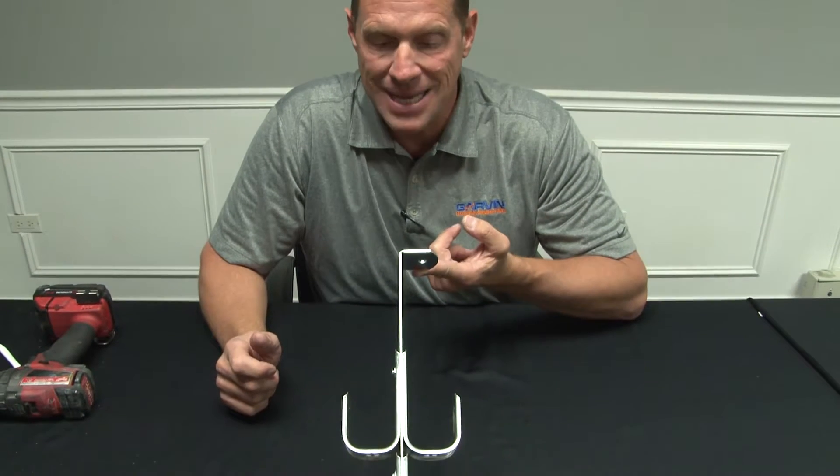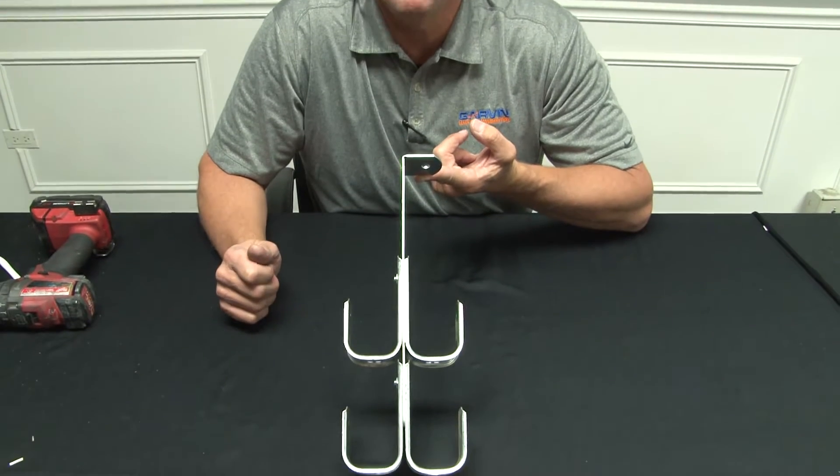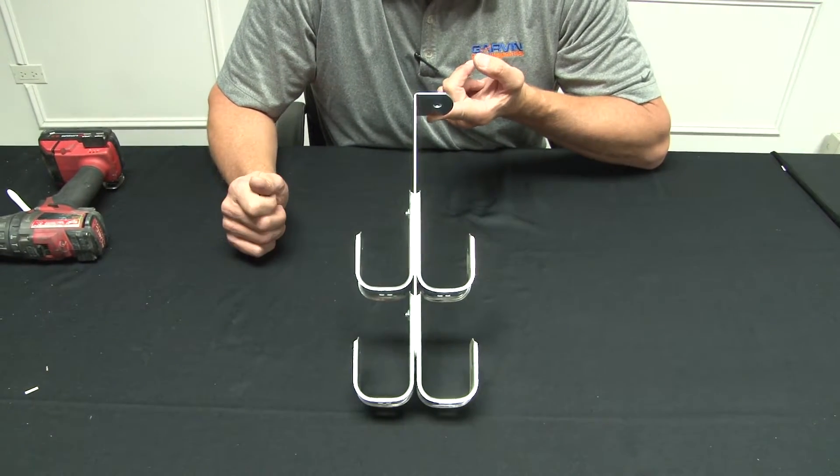When you're running multiple bundles of cable that are different colors and servicing different applications, call on Garvin Industries J-Hook Trees. We make these in a variety of sizes and styles from 1 and 5 sixteenths, 2 inch, and 4 inch.